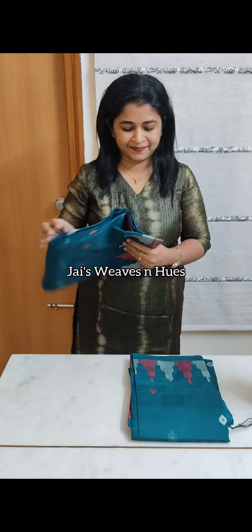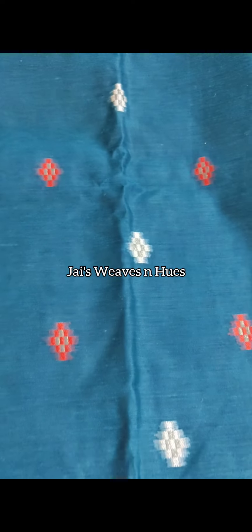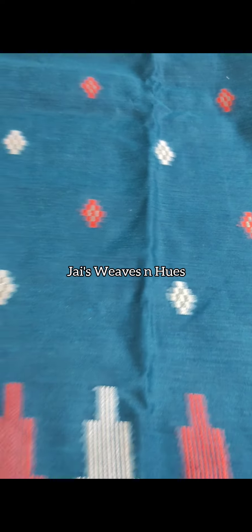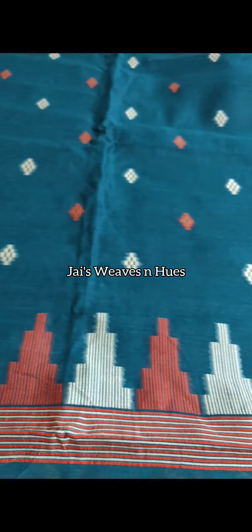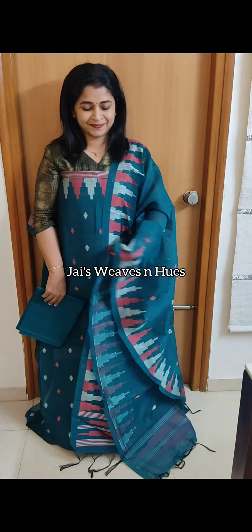Next one: peacock shade, all-over scattered print top materials.